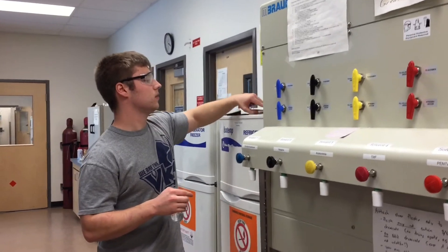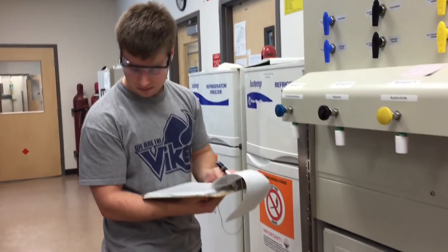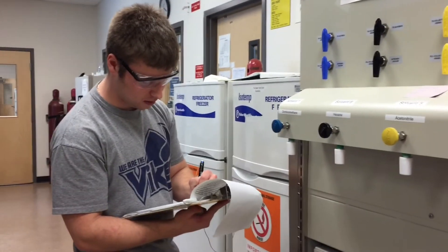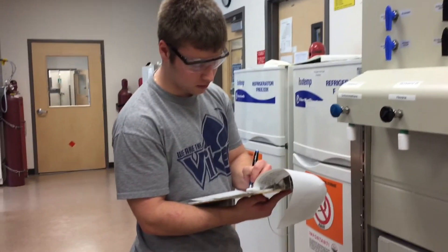Finally, you want to fill in the logbook, which tells you what you took, how much you took, and what group you are in. We are in the Mach and Dough group.